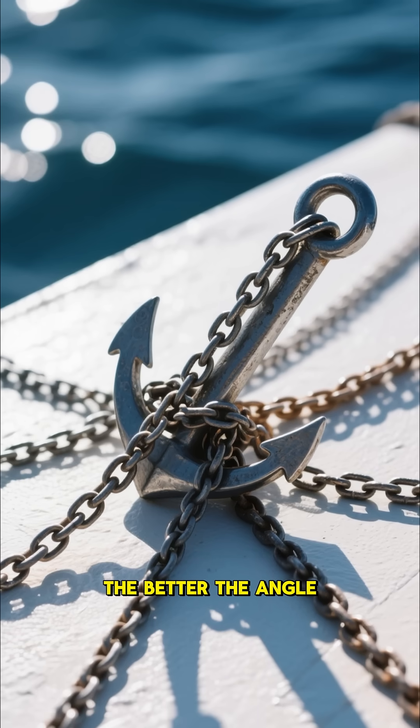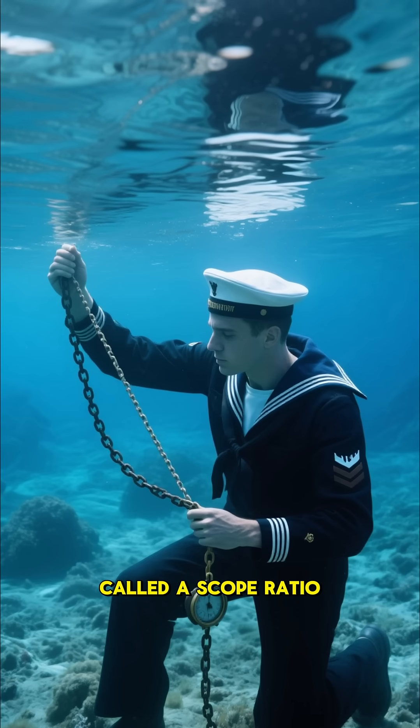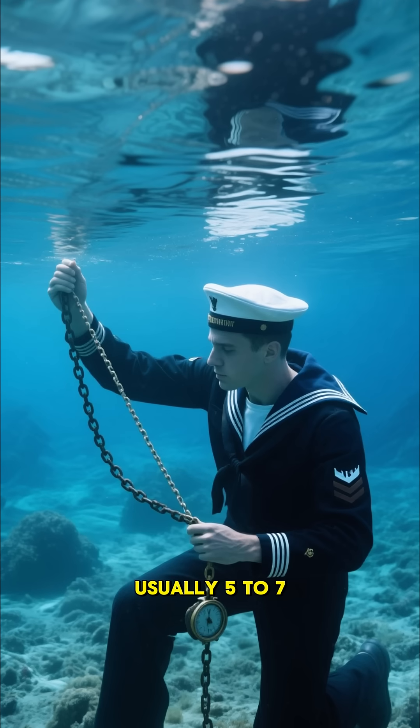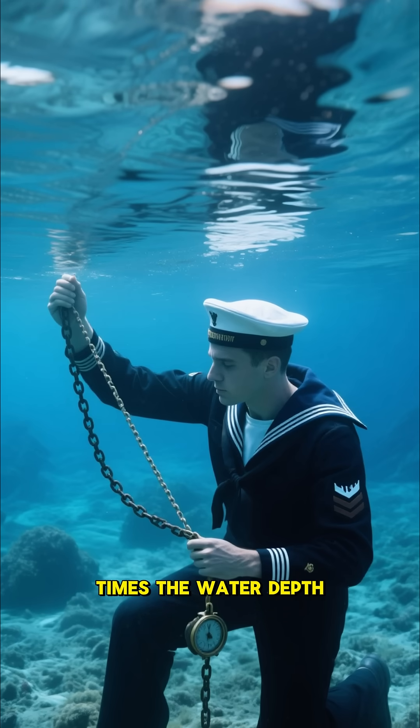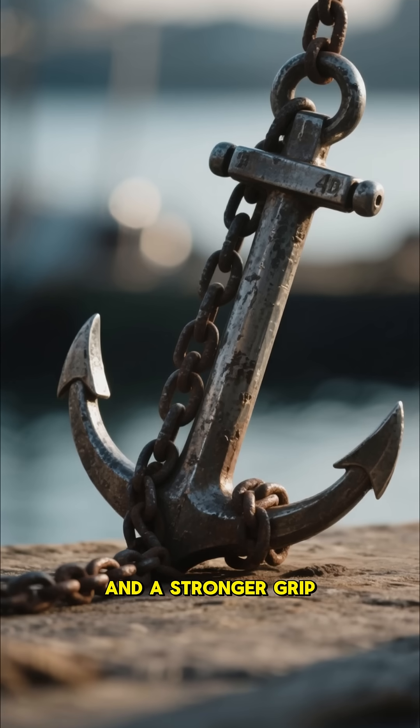The longer the chain, the better the angle. That is why sailors use something called a scope ratio, usually five to seven times the water depth. More chain means a shallower pull and a stronger grip.